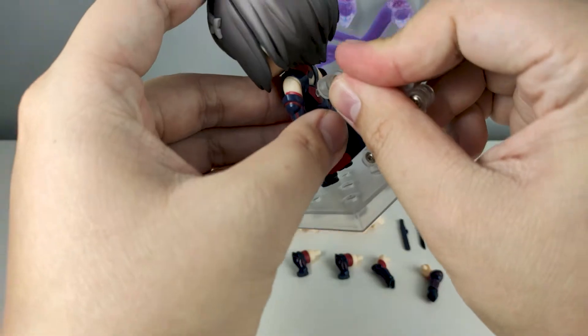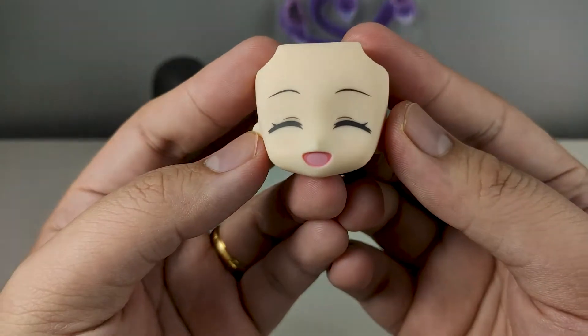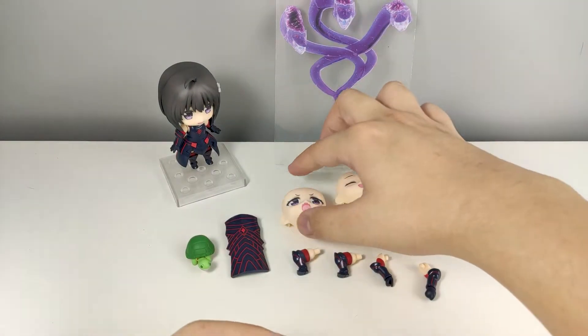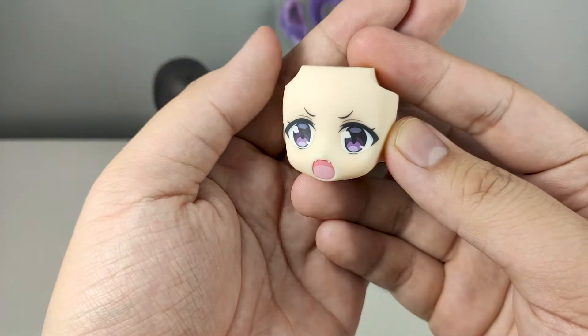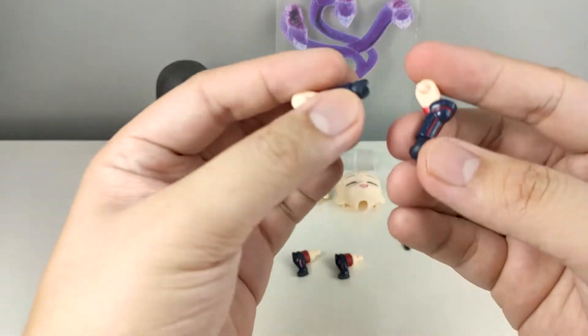Let's move on to the accessories. First we have her cheerful expression, looking pretty good. She also comes with her battle expression, which to be honest still looks pretty cute.